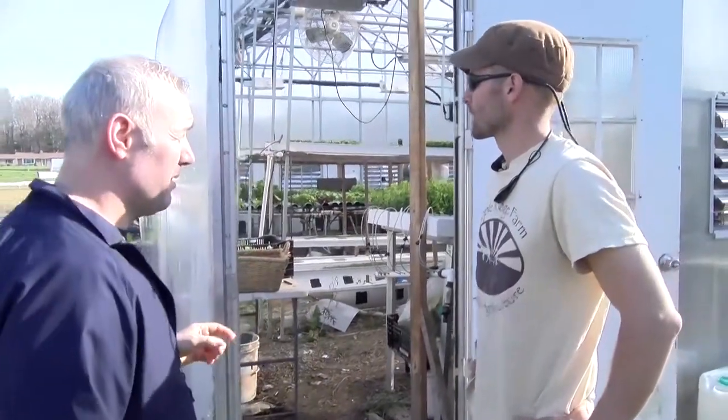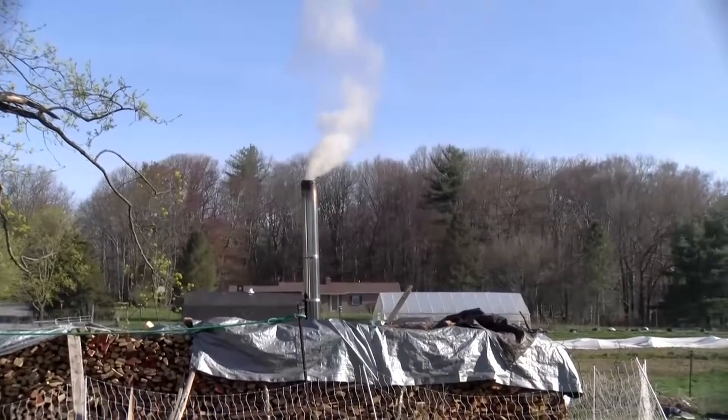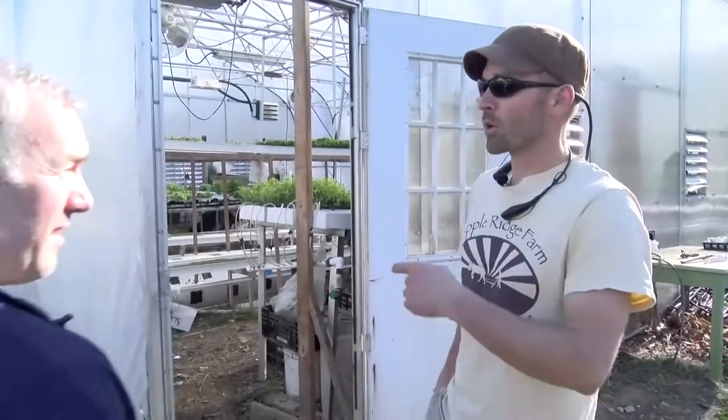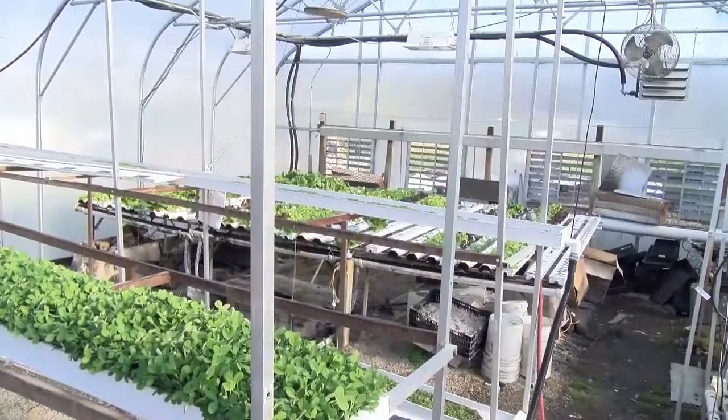How many greenhouses do you have, Brian? One greenhouse and three high tunnels. Which is amazing. And look at the chimney over there — what do you do with it, Brian? You warm the water for all the pipes? That outdoor boiler makes hot water and heats the house, the bakery, and the greenhouse. Let's go inside.